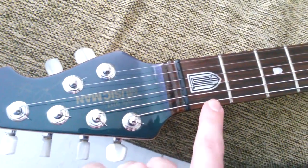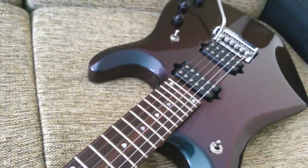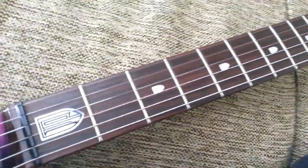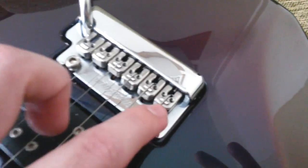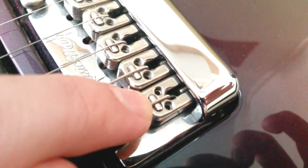I believe my tuning issues are being caused by friction, since there is a non-locking system. Almost certainly friction at this point of the saddle. I have this little piece which is a piezo pickup, maybe. But on the back, I have a friction point where the string sits. I believe this point is causing my tuning stability problems.